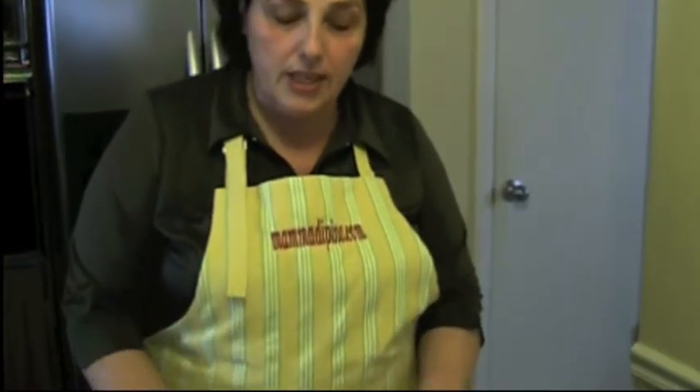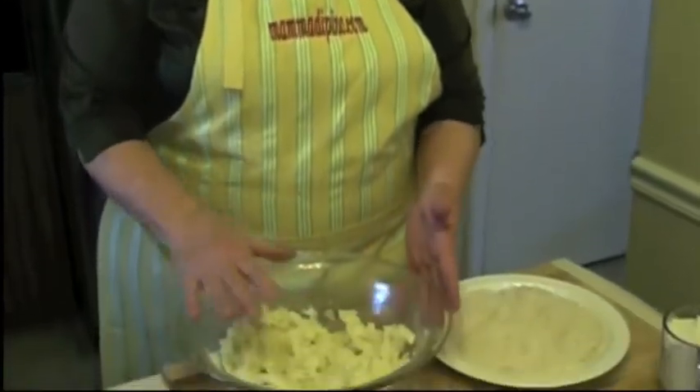Hi, I'm la mamma di Pino. Today's recipe is going to be crocchette di patate, which is a potato croquette. What we need for this recipe is about two, two and a half pounds of potato that I already cooked, cleaned and mashed, and I put them in a bowl.